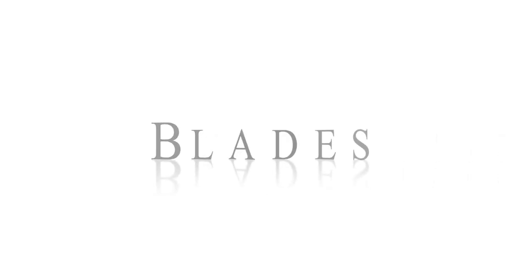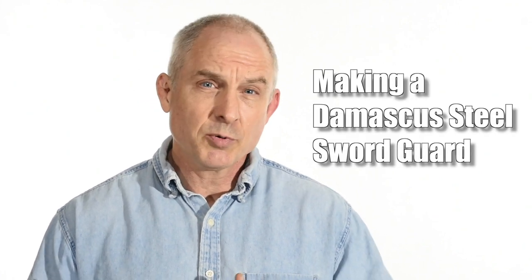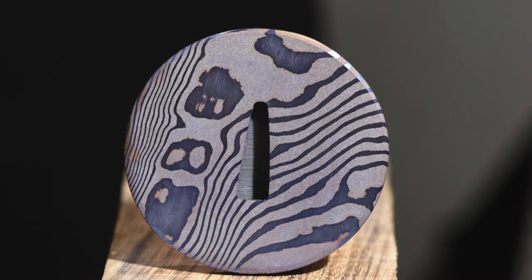Walter Sorrells back with more tips for the knife maker. Today, ancient meets modern in a Japanese sword fitting. I'm a big fan of mixing traditional arts with more modern techniques and tools to produce hybrid products that mix old and new. In that spirit, today I'm going to show the making of a Damascus steel sword guard for a Japanese sword.